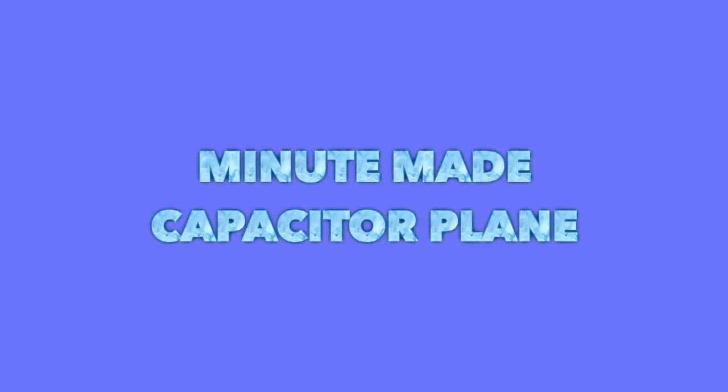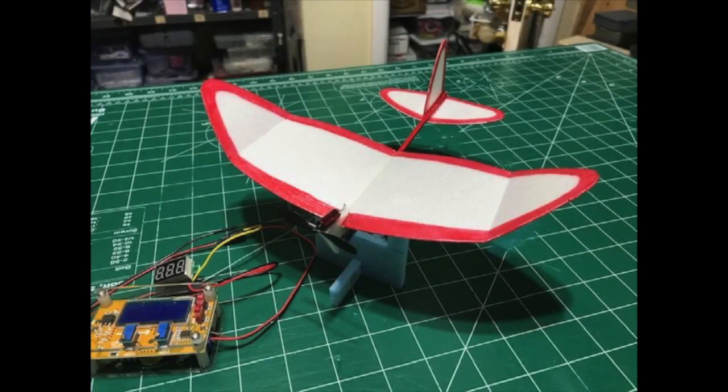Hello everyone out there. This is a capacitor-powered plane. It's featured on the Sonics 413 YouTube channel, and Mike has a series of videos that show you how to build one of these. The plane is powered by a 10 farad capacitor, a 6 by 15 millimeter motor, and a 50 millimeter prop.